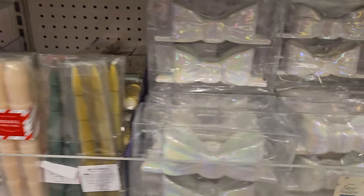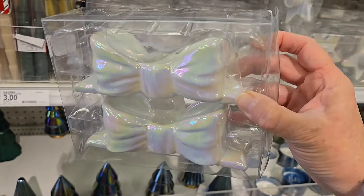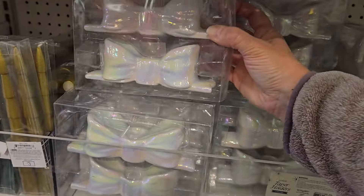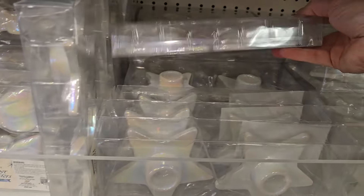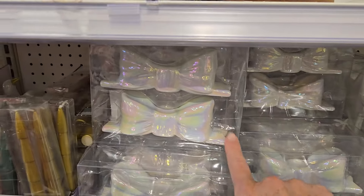And here's a viral thing right here — these bows. These are only three dollars and they're ceramic, they're not cheap plastic. This will look beautiful on your table with some tapered candles. They even come in cute little stars. So you can get the stars or the bows — the bows are my favorite — for just three dollars. I think that's a great price.